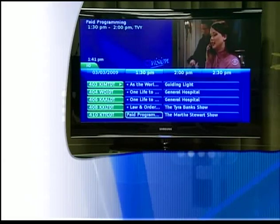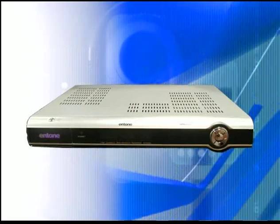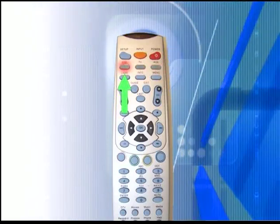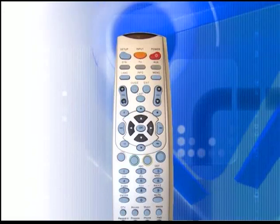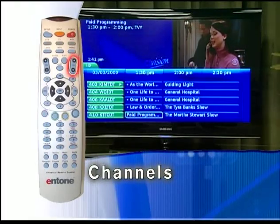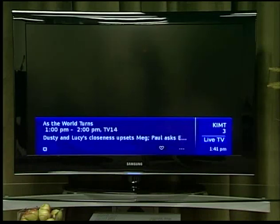With your device code programmed, you can now control your TV, DVD player, and set-top box all with a single remote. Keep in mind, you do not need to turn the set-top box off every time. These three are the device selection keys. Pressing STB allows you to use the remote control functions of the set-top box, such as channel changing and volume control. Pressing the TV key controls your television for functions like sleep timer and input. The AUX key is for DVD or VCR control. To change channels, you can use the channel up or down key, which will change channels one at a time. You can also use the number keys to go directly to a specific channel.